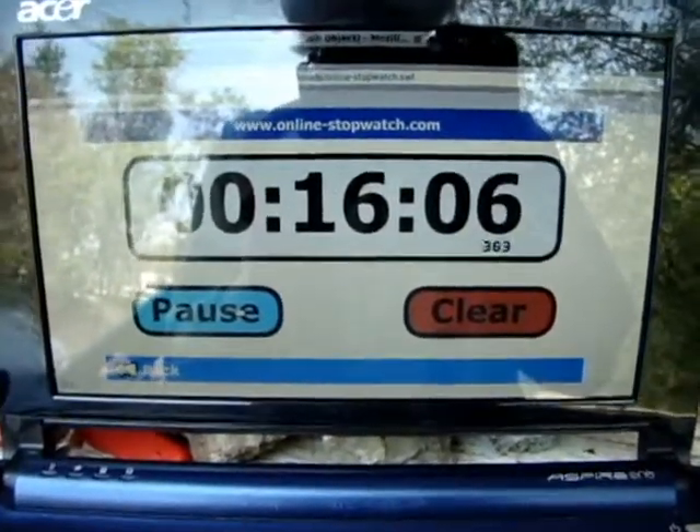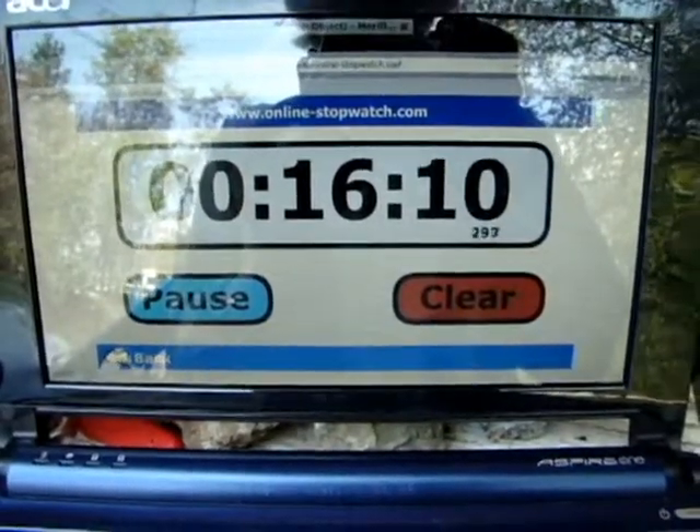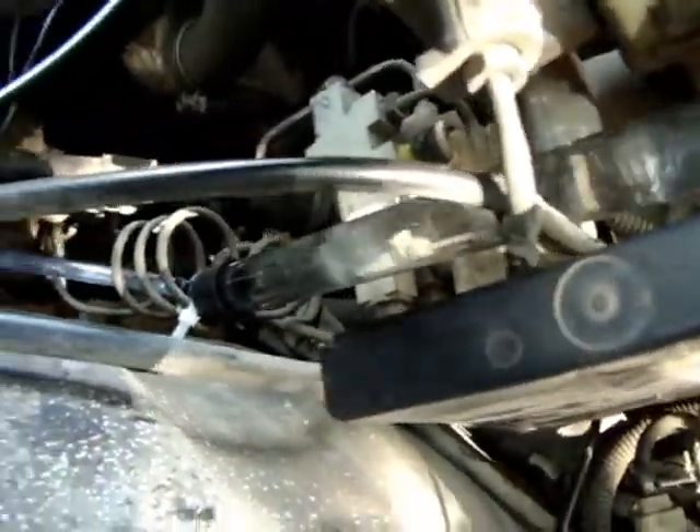Got a stopwatch set up on a netbook. This has been running for 16 minutes now, and I'm going to go ahead and check — without blowing the fuse — it's up to full operating temperature. So that's about as much hydrogen as we can get, and that's a huge amount of hydrogen.